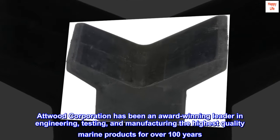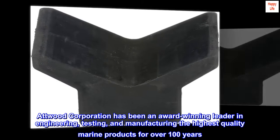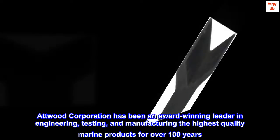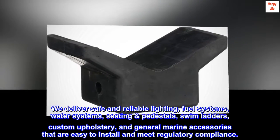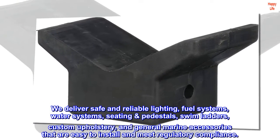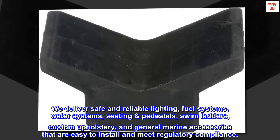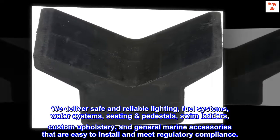Atwood Corporation has been an award-winning leader in engineering, testing, and manufacturing the highest quality marine products for over 100 years. We deliver safe and reliable lighting, fuel systems, water systems, seating and pedestals, swim ladders, custom upholstery, and general marine accessories that are easy to install and meet regulatory compliance.